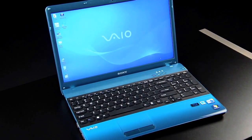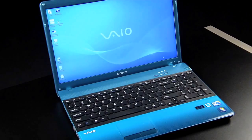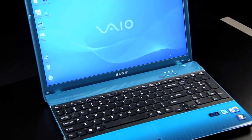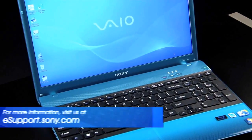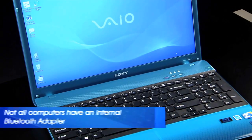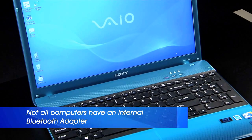Each VAIO computer is slightly different and the operating system you are using could be a factor, so be sure to check the owner's manual or visit us at esupport.sony.com for specific instructions on your model and operating system. Also, not all computers have an internal Bluetooth adapter.